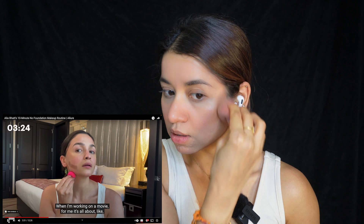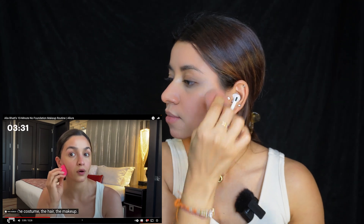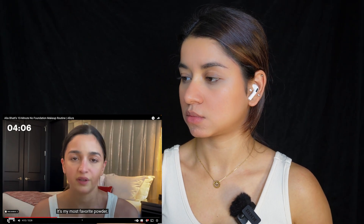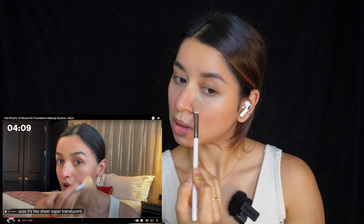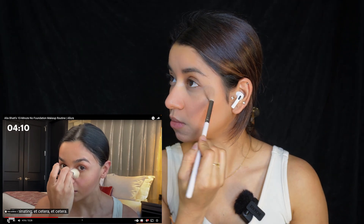Working on a movie for her is all about getting into the character — 50% of it is the look: the costume, the hair, the makeup. She's going to powder her under eye to set the concealer so it doesn't lift off, using Hourglass powder because it's sheer and super translucent. I'm using a loose powder from Hourglass — I'm just going to apply it a little bit under my eyes.